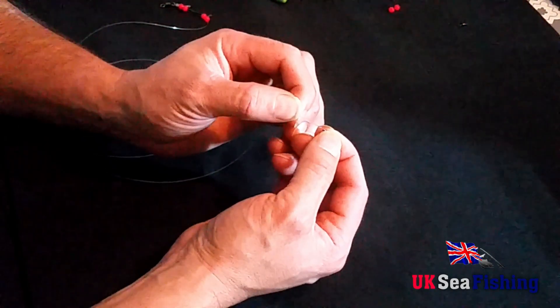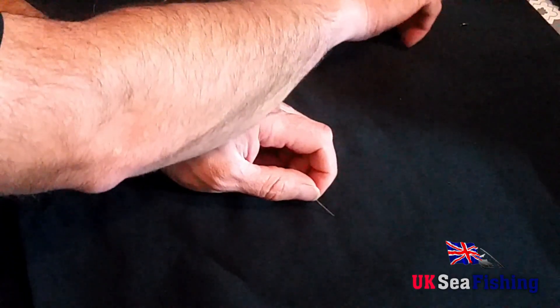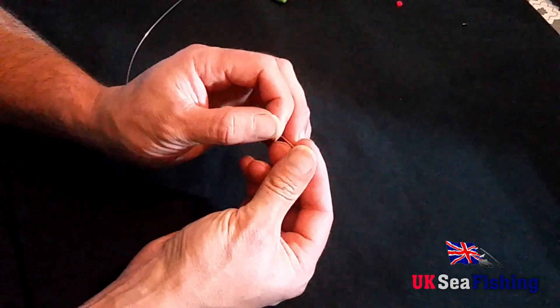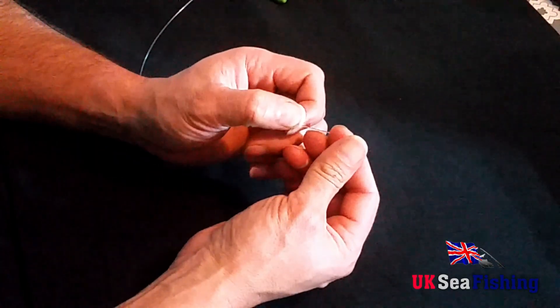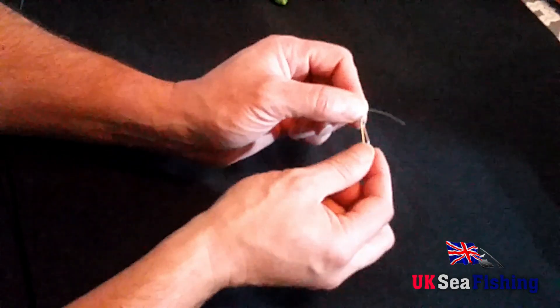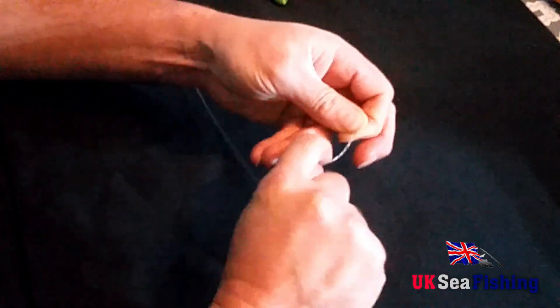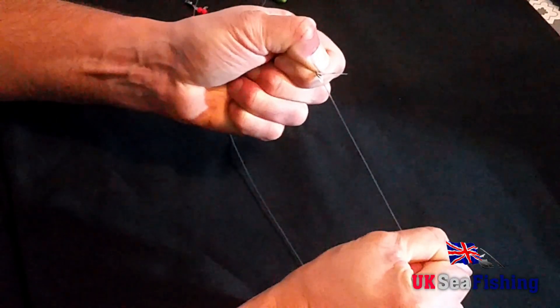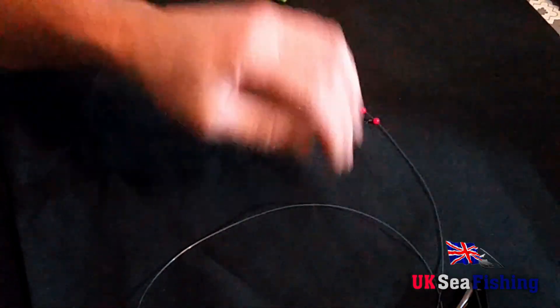Then another crimp, a bead, and then you can tie on your link clip. And then you've just got to snip your tag end off. That's all the components now tied that we need for the rig body.